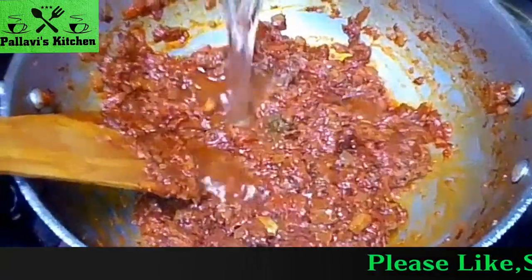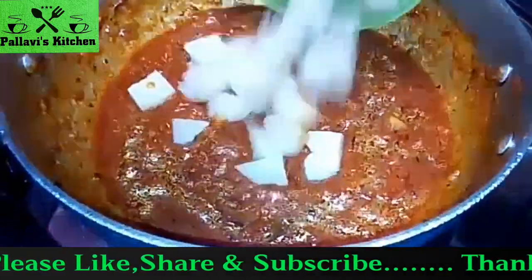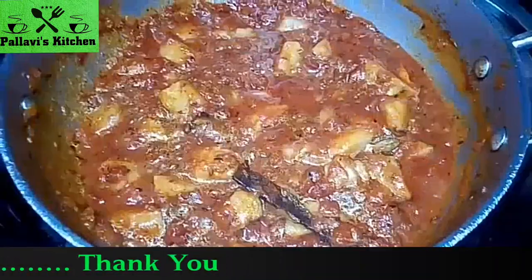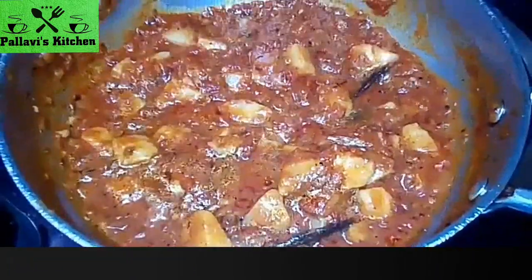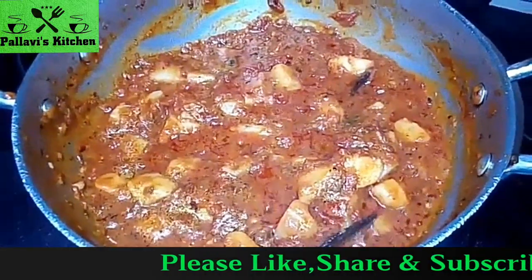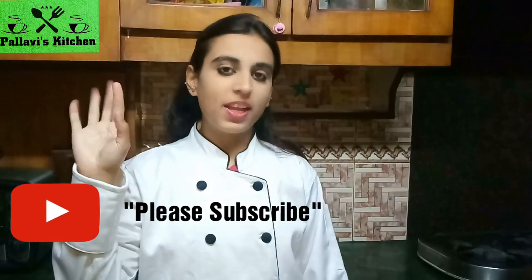Mix it well for 3 minutes. Aloo kareem is ready. If you already have a video, please subscribe, like and share. Bye!